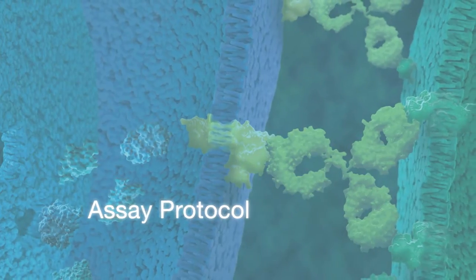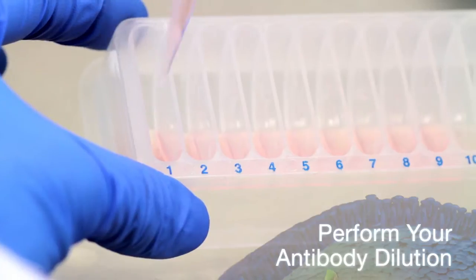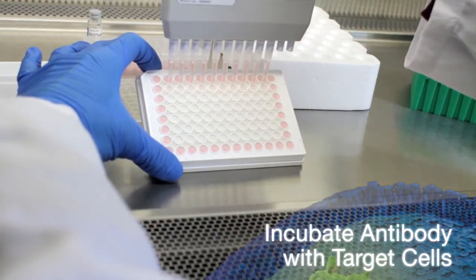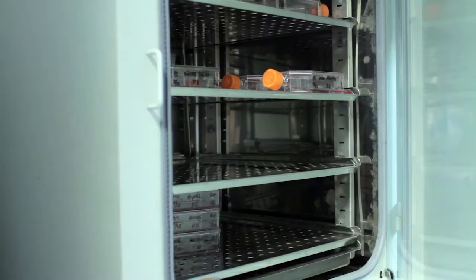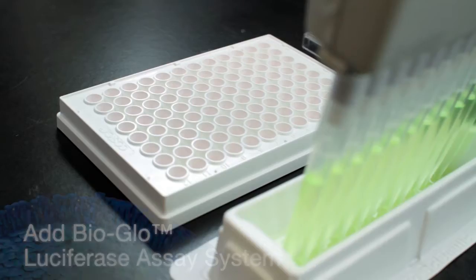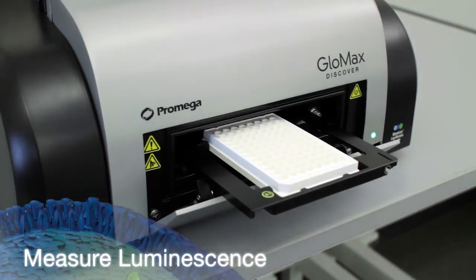Let's walk through the protocol. Prepare the reagents. Perform your antibody dilution. Incubate the antibody with target cells. Add the engineered effector cells. Incubate for pathway activation and reporter gene expression for as little as six hours, or overnight for convenience. Add the BioGlo detection reagent and measure luminescence.